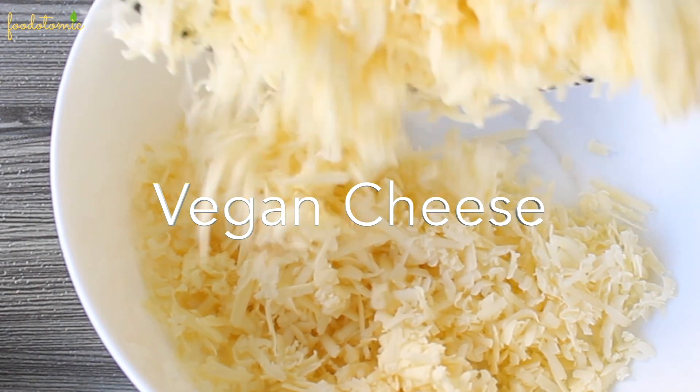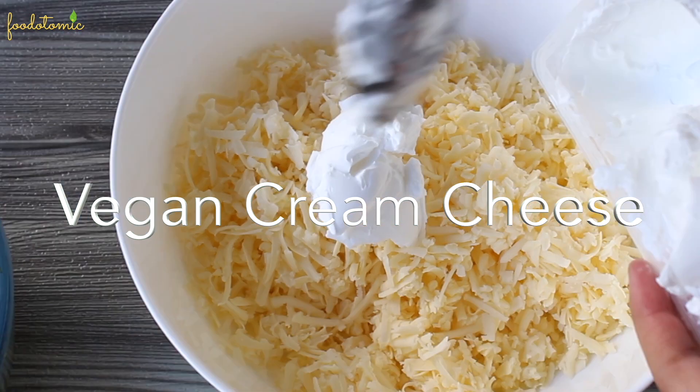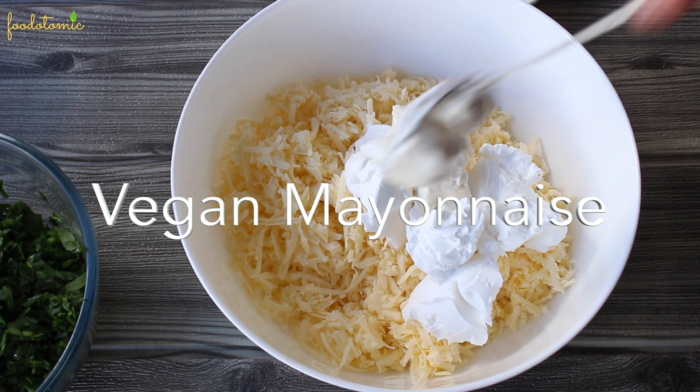Let's get started. Take 300 grams of grated vegan cheese — I have taken Violife's cheese — and 180 grams of vegan cream cheese, again Violife's, but this is not a sponsored video.